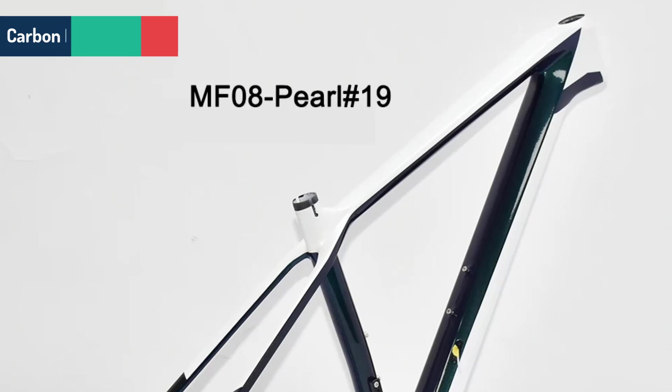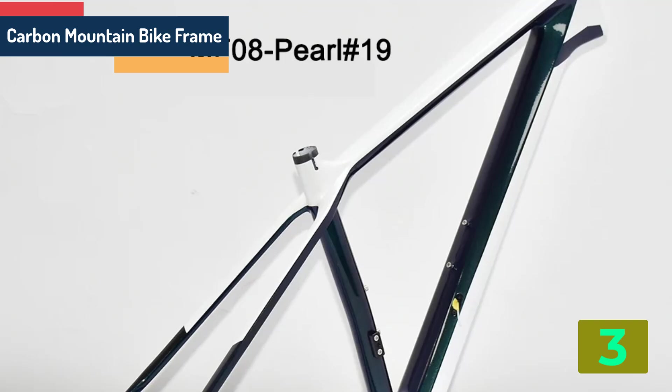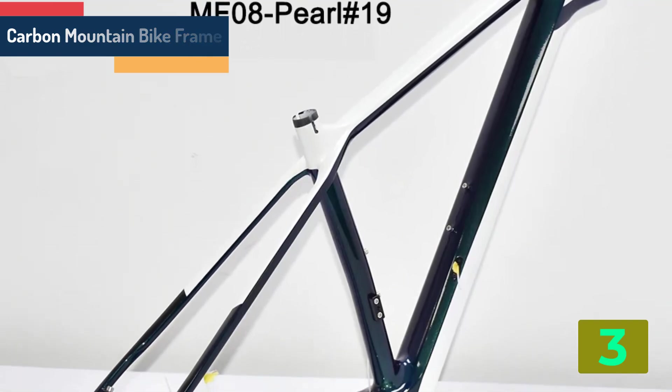As item number 3 we've selected the carbon mountain bike frame. Brand name: Ciccati.